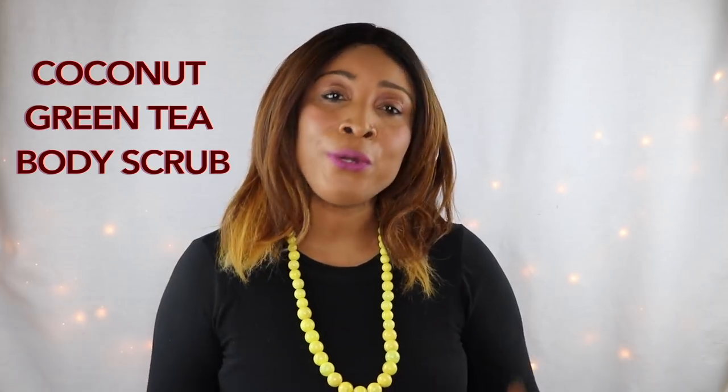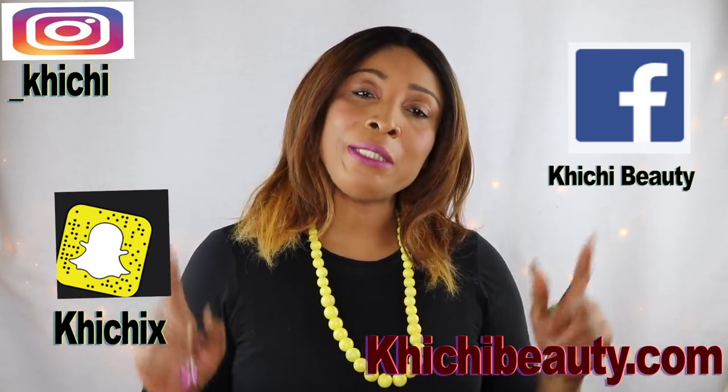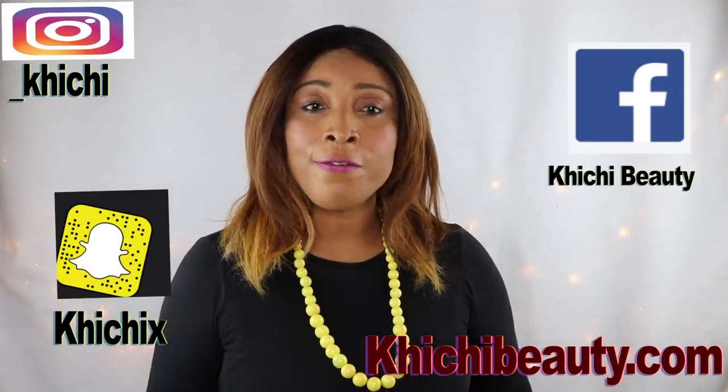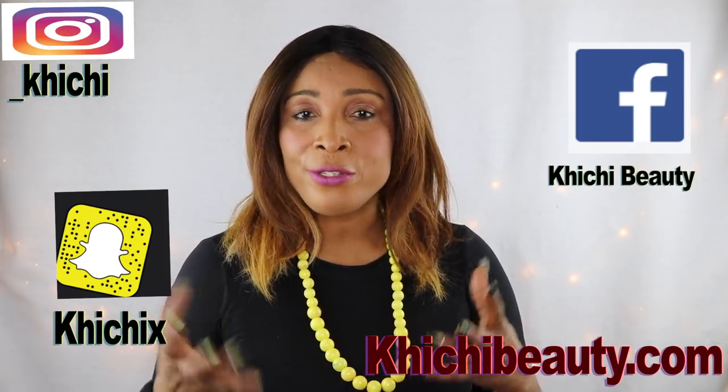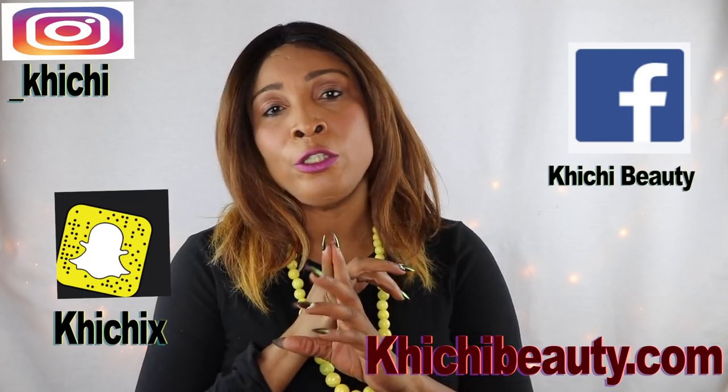Hello everyone, welcome to my channel and welcome to today's video. I do a body scrub at least once per week — a full complete body scrub. In this video I'm going to share one of my favorite body scrubs. It's pretty easy to make using ingredients you probably already have in your kitchen. This particular body scrub is not only going to get rid of dead skin cells on the surface but it's going to unclog the pores — and pores are not only on your face but also on your body — and it's also going to get rid of dark spots and blemishes.